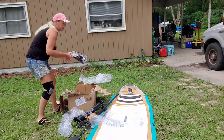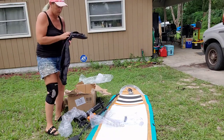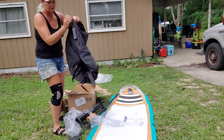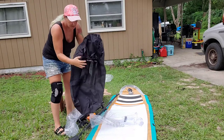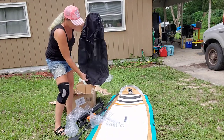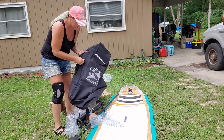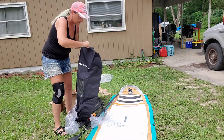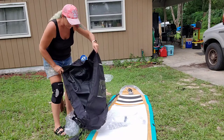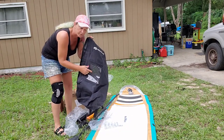Last but not least, it comes with your actual backpack, and this will hold everything that you need. It also has adjustable straps, and at the top this one zips all the way down and opens up a nice big area. It also has a clear pouch in the front as well.